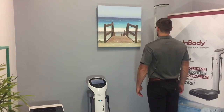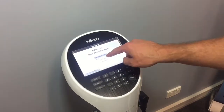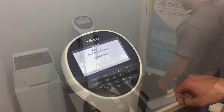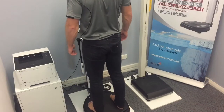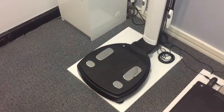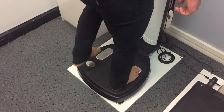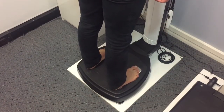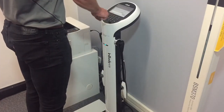Assessment is a simple 3-step process. Firstly, your height is accurately measured on the Stadiometer. Secondly, your weight is measured on the InBody platform, and a unique identifying number, such as your mobile number, is recorded. This allows you to accurately track changes in your body composition over time.